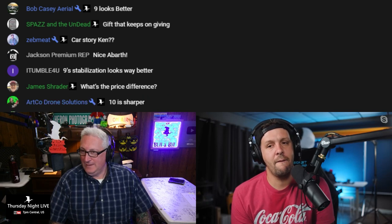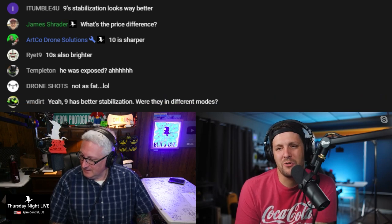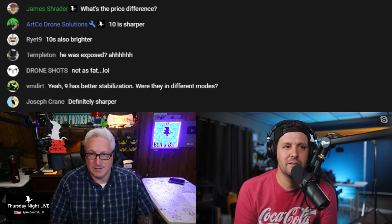What do you think about low light? Have you done a low light comparison, have you flown it? It's just marginally better. I did a little flight with that one as well — let's go ahead and check that one.